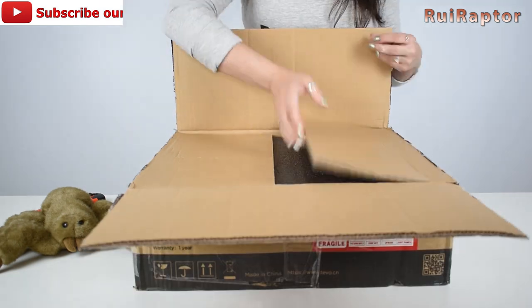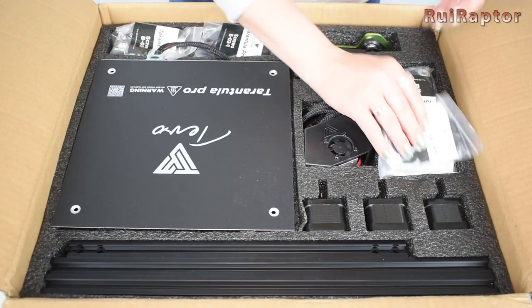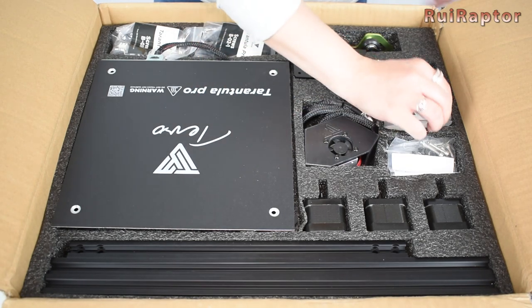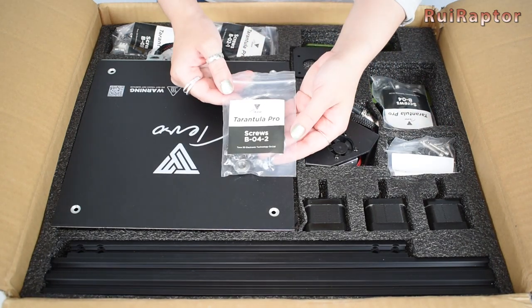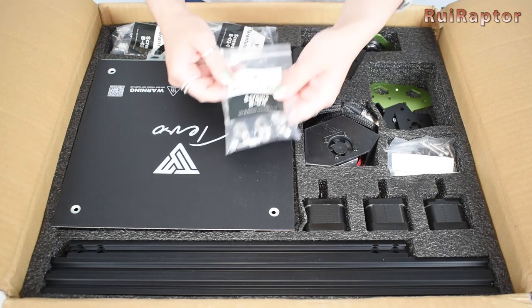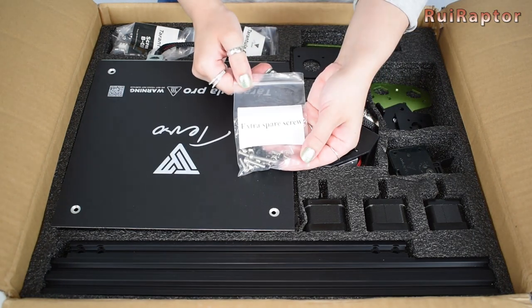Hey you guys! Let's take everything out first and then we will see the parts in detail. First is this bag with tools and memory card. We have here many bags with parts and screws. All of them are labeled and the manual indicates all the items that each bag contains.